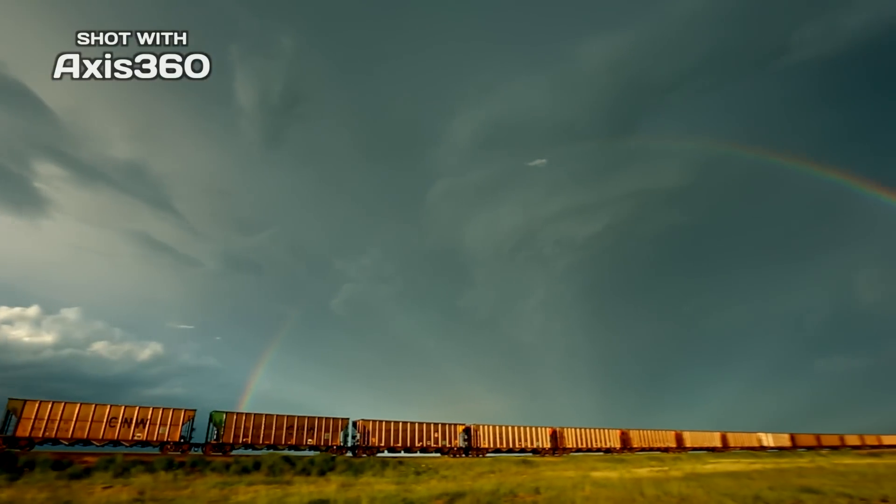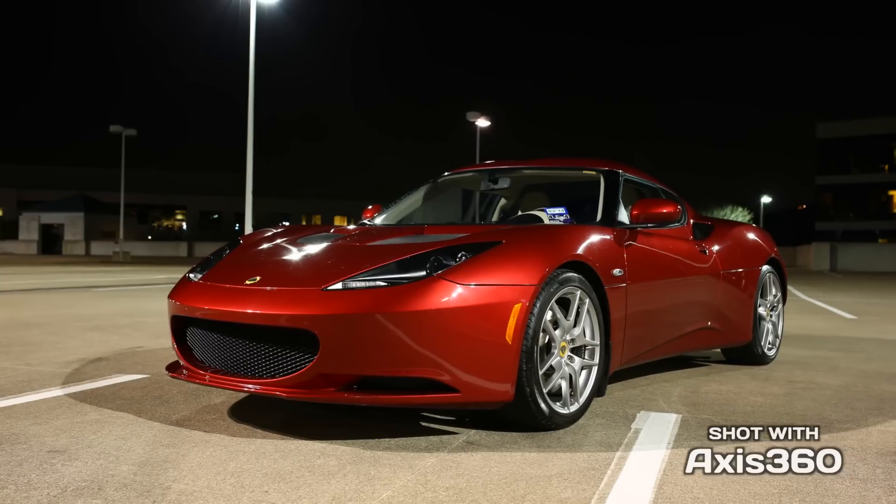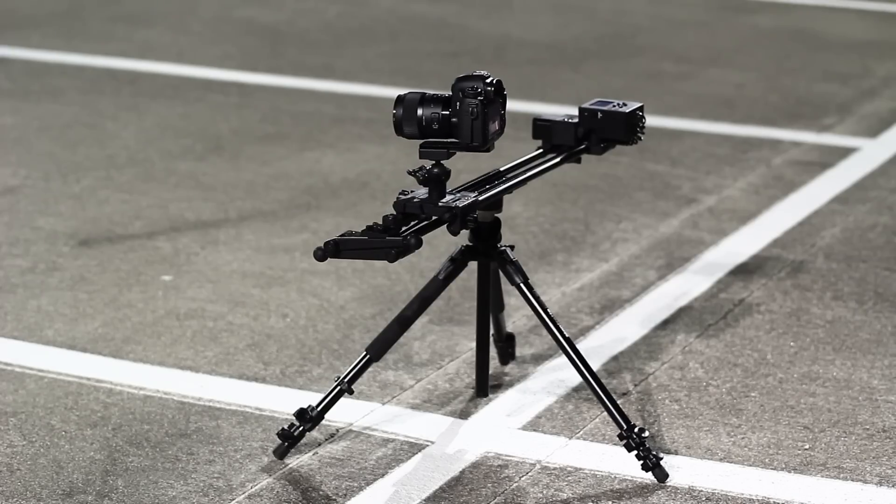Video is a powerful way to tell your story. But creating captivating, cinematic footage is difficult. The biggest difference between amateur video and professional film is camera movement.